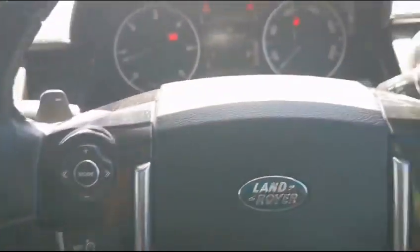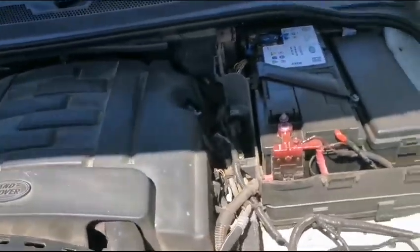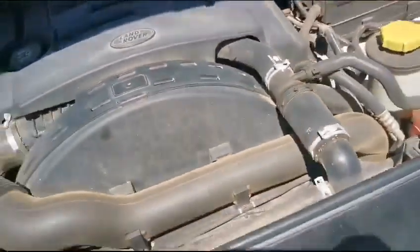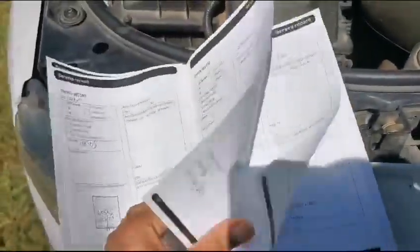Going to the engine bay. No oil leaks coming from the engine, and the vehicle is diesel. Here you have the service manual as well.